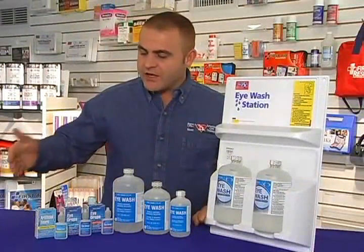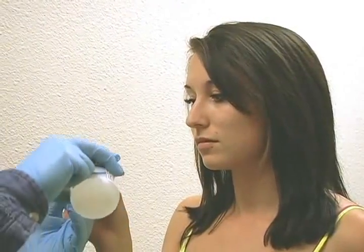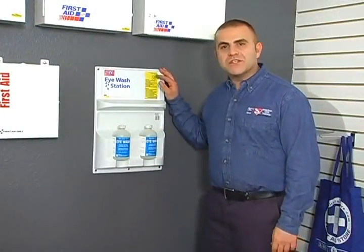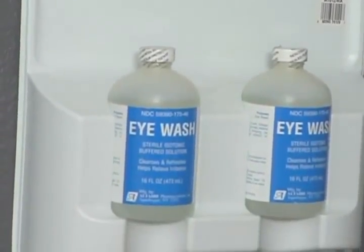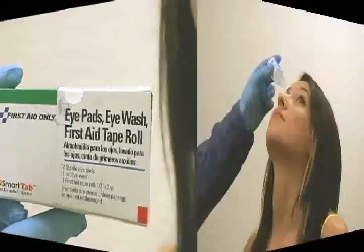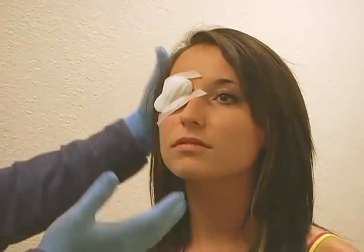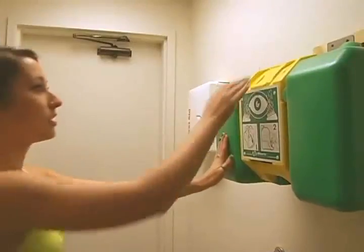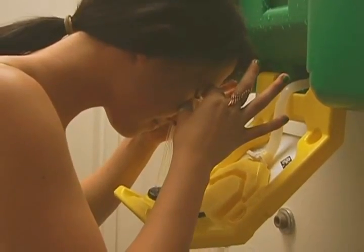Here is a variety of eyewash products, each designed for a different purpose. Our eyewash relieves irritation, burning, and discomfort by removing loose foreign material. Here we have a wall-mounted dual eyewash station. Our eye care pack includes sterile eye pads, eyewash, and first aid tape — together they provide cleansing and a sterile covering for eye injuries. A Haas eyewash station is portable and gravity-operated, providing flushing for a full 15 minutes.